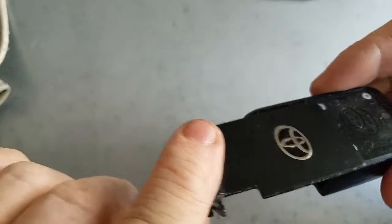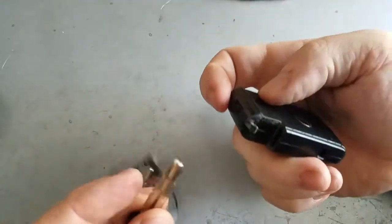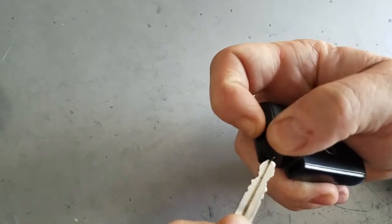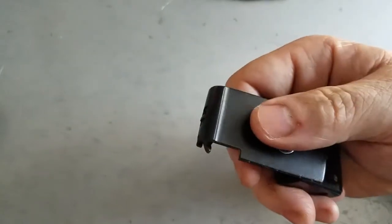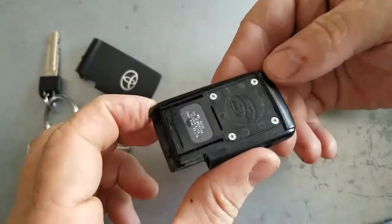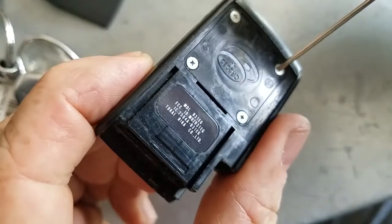You should be able to slide off your back cover. If you cannot do that, what I usually do is use the key that you just took out and push back on this little tab right here. If you hold that inside there and then push with your thumb, it should pop off easily.